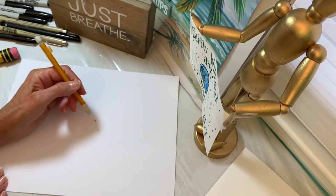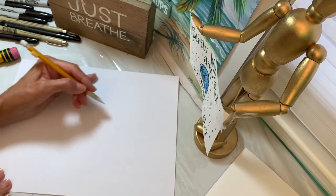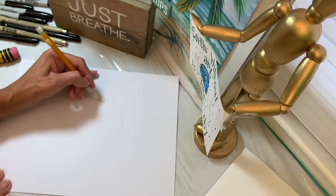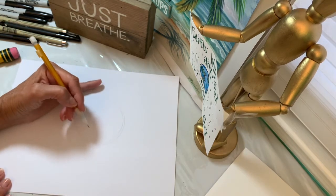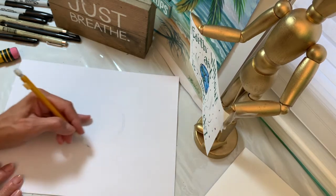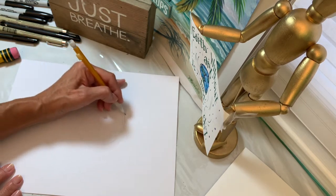Every time I draw these dragon eyes, they look a little different. So I'm drawing a circle to start with to create a sphere for the eyeball. You might want to keep your hand steady on the paper, not in midair. I like to put my pinky up for an anchor, and then I start moving my hand before I even put my pencil on the paper.